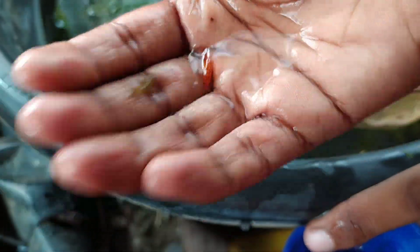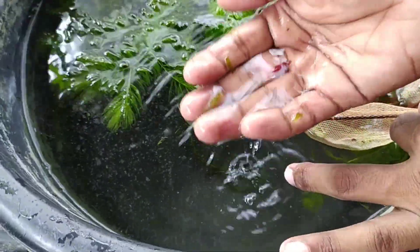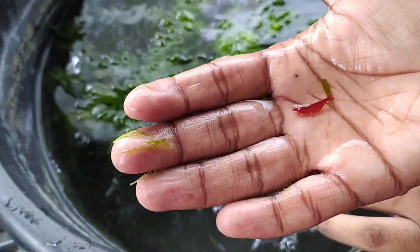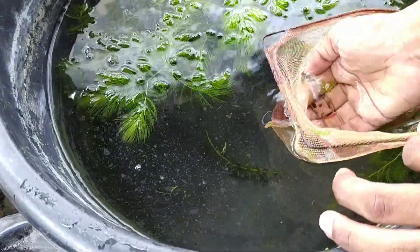So you can see this is a female shrimp. How beautiful it is. I will leave all the colorful shrimp here. The ones with no color I will give to a different tank. For breeding, you need colorful, quality shrimp.